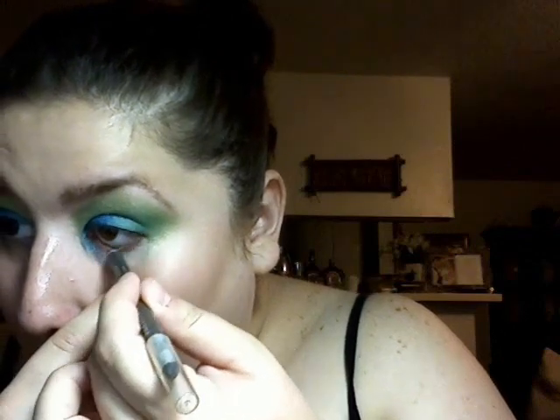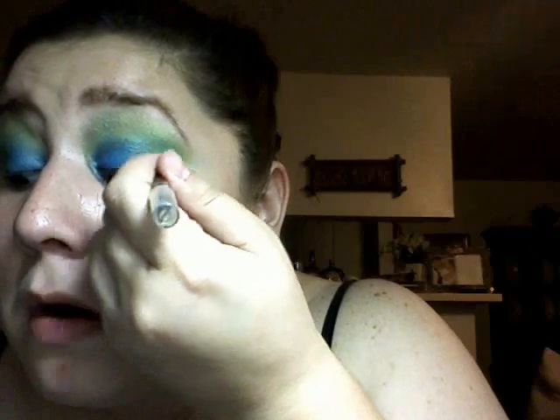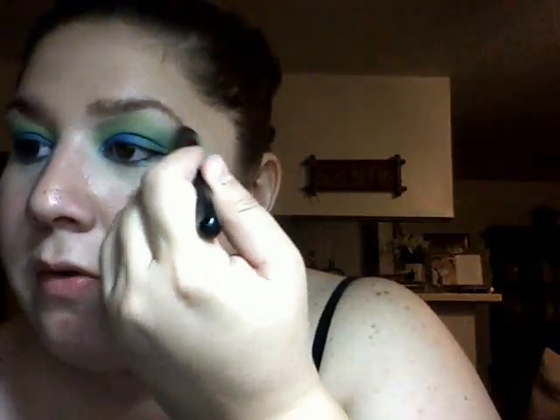Eyeliner — going to tightline the upper. I don't want to take away from the color that I already have going on. Underneath, on top of that, I think I'm going to do the color — Best Dressed all around underneath, because it's more of a blue with some green to it. So that's pretty close. I'm going to use Shrimp — it's just like a white, beige-y color — and I'm just going to hit the brow bone with it. Make sure that it's not too crazy out here.